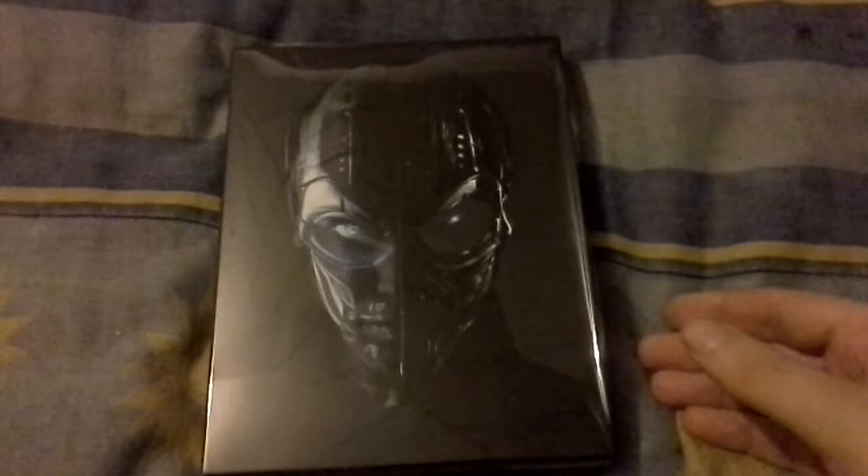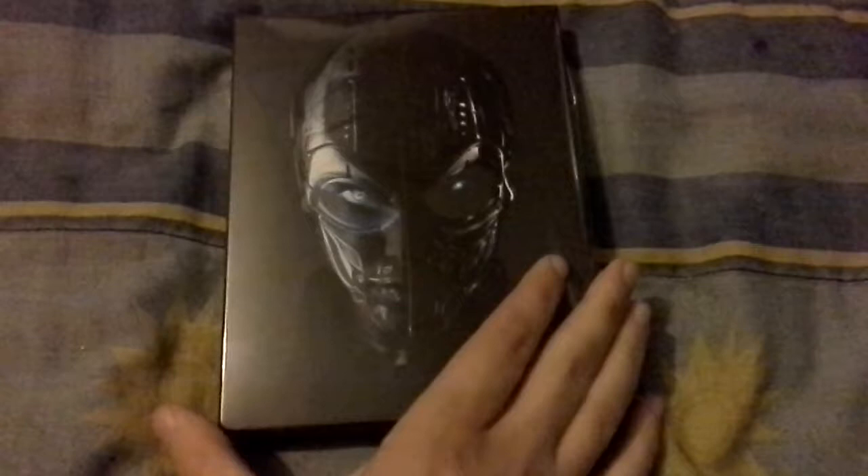Hi there, this is Spawn7 with another Blu-ray update. Hopefully I can get this to focus properly. As you can see I have another steelbook.